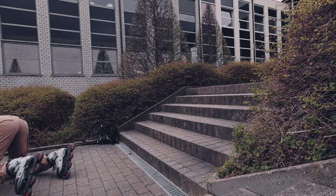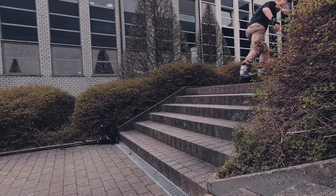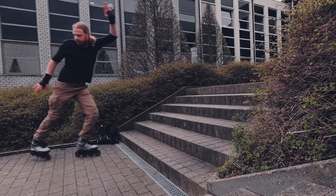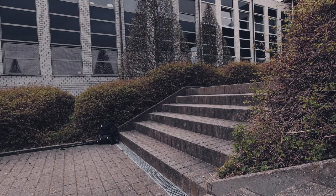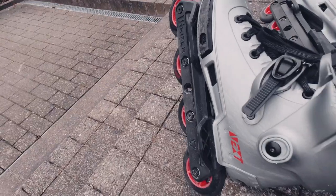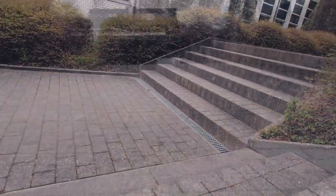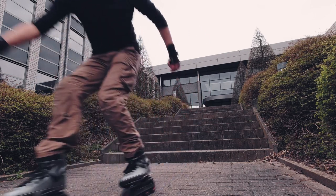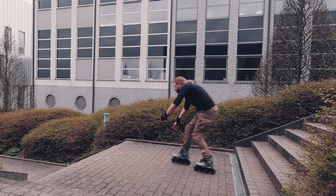Safety first, right? My new Powerslide Next Burgundy Grey 90 skates were soon looking bruised and battered. I had to go for a different approach — forwards. And it worked out just fine. I did it!